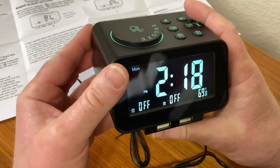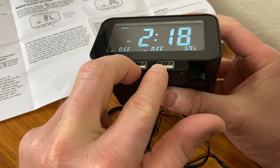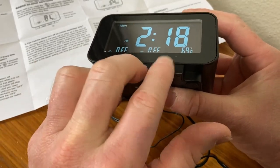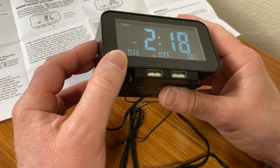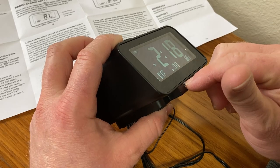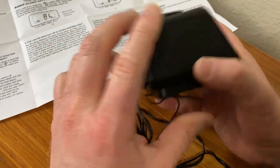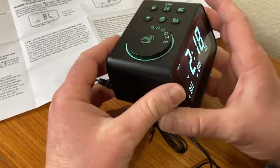A couple of other things that are really cool about this alarm clock is that it has 2 USB ports in the front that you can use to charge your phone and stuff like that. That's really convenient — I'm going to be using this to charge my phone. And there are 2 ports, which is really nice.